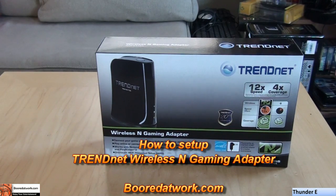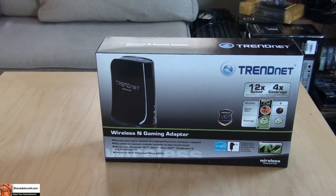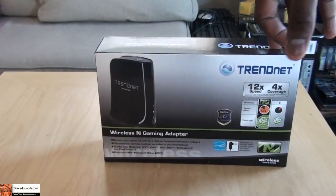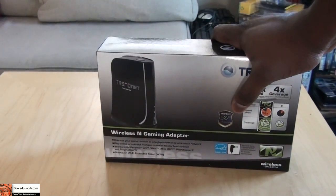Hi, this is Dundee from BorderWalk.com and today I'll be showing you how to set up your TreadNet Wireless N Gaming Adapter, which you can use with your Wii, Xbox 360, Xbox, and PS3. This is a cheaper and effective way, especially if you have an Xbox 360, to connect to your wireless N network.